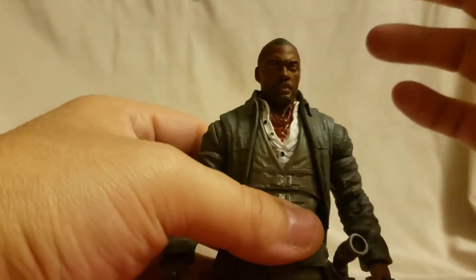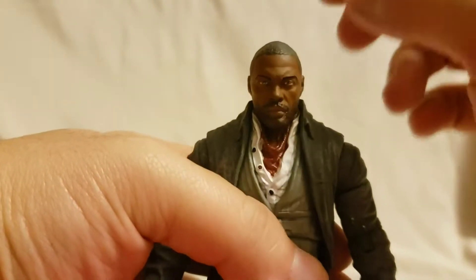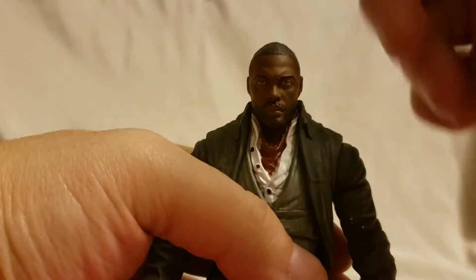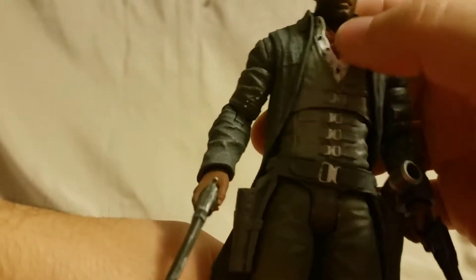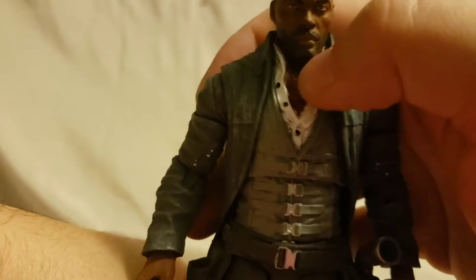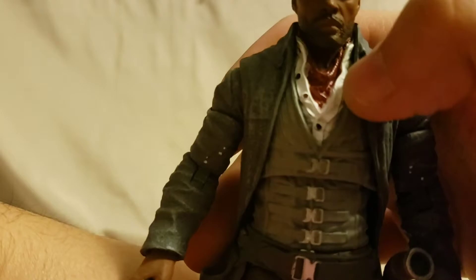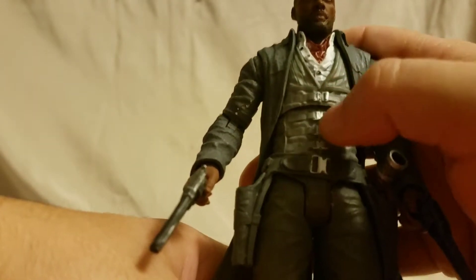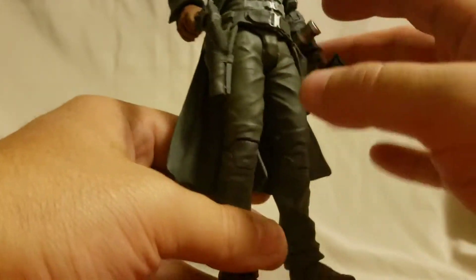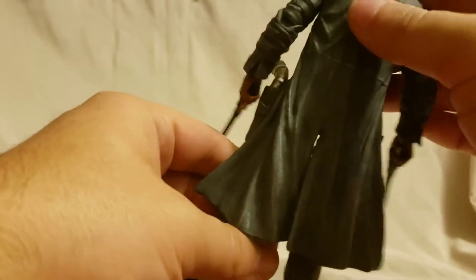Here we go - the far better of the two figures: the Gunslinger. A lot better face sculpt on here - I think this looks a lot more like Idris Elba, I really dig the face sculpt. On the jacket you can see he's got the red scarf, which is not painted the best - the painting is pretty sloppy. He's got the white shirt, but the buckles on the front are painted and the belt buckle is painted, which is very nice. The jacket has the same kind of feeling to it.